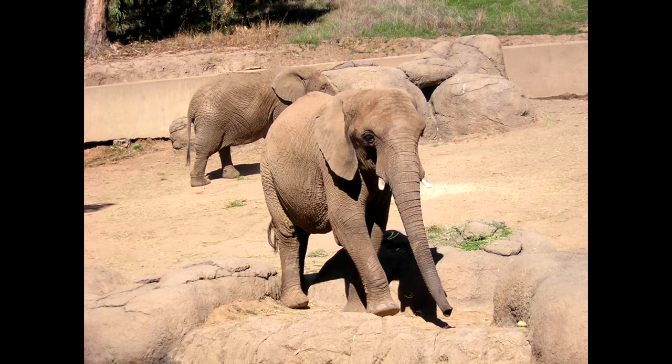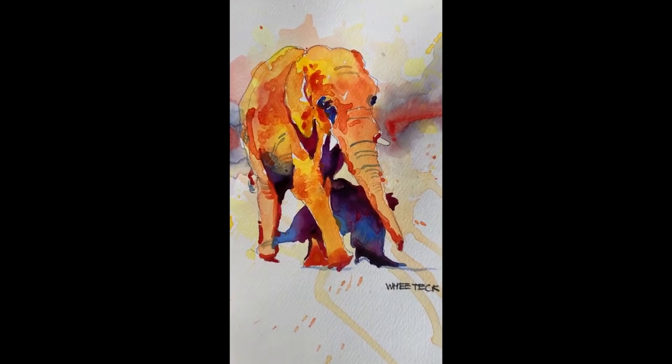Color substitution using value as a guide. How to paint a colorful elephant.